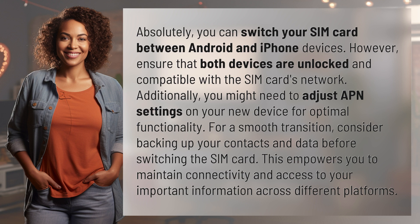Additionally, you might need to adjust APN settings on your new device for optimal functionality. For a smooth transition, consider backing up your contacts and data before switching the SIM card. This empowers you to maintain connectivity and access to your important information across different platforms.